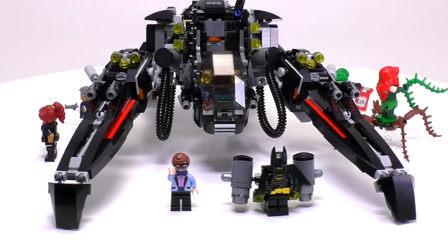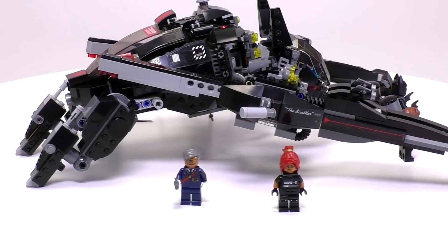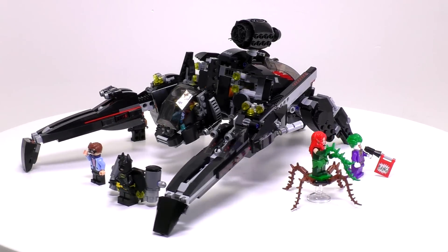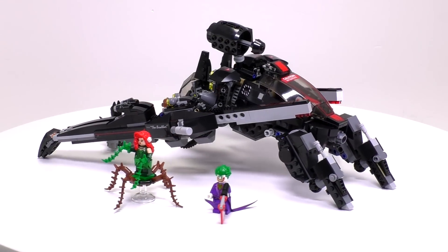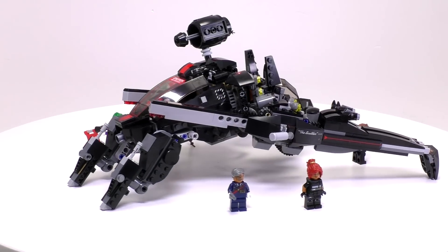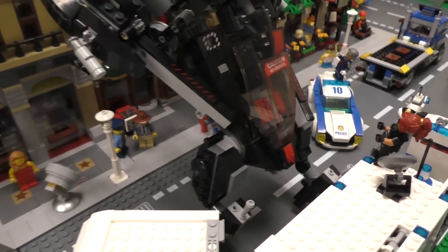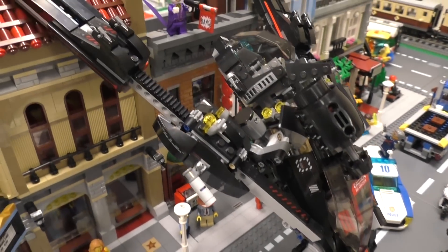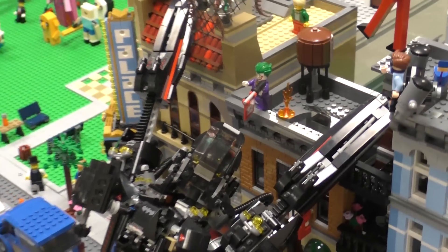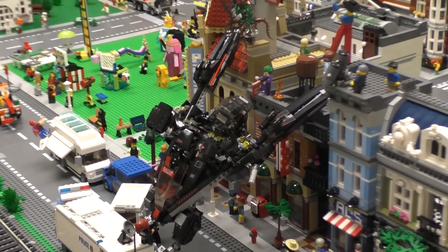So those are all the minifigs. Let's take one more look at the entire set — a very, very good looking vehicle, a bunch of awesome minifigs, a lot of play features. Lego did very well with this one. And that's gonna be a wrap for this episode. Thank you guys so much for watching. Remember, if you like this set you can find the link to buy it in the video description below. Don't forget to hit those like and subscribe buttons because it supports us very much. We really appreciate you guys watching our videos — we love making this content for you. My name is Mike and I hope to see you guys again on Brick Vault.